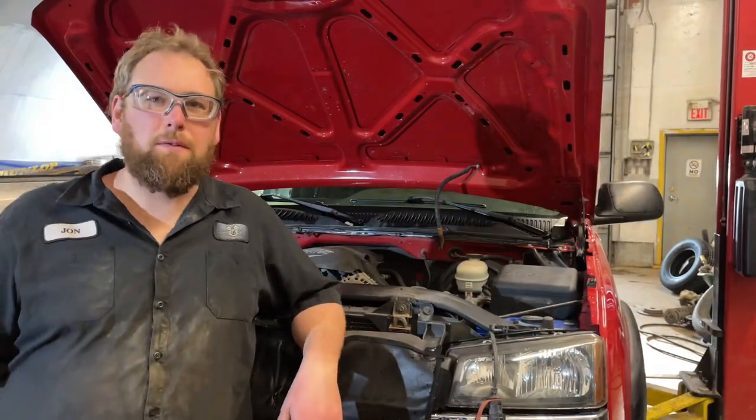In the shop today on my '06 half-ton. You can hear it - it's an exhaust leak. I did fix the right side, now I've got to get into the left side. There's probably some broken bolts. I'm going to use the MIG welder if there are and pull them out.